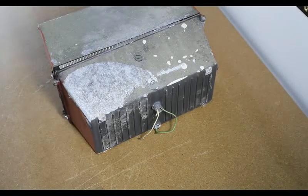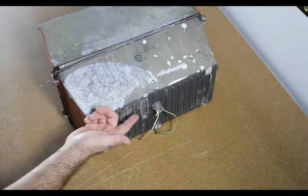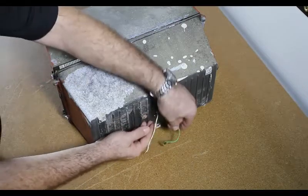From the back, you can see the hot wire in, neutral wire, and ground wire. These wires go directly into the ballast.